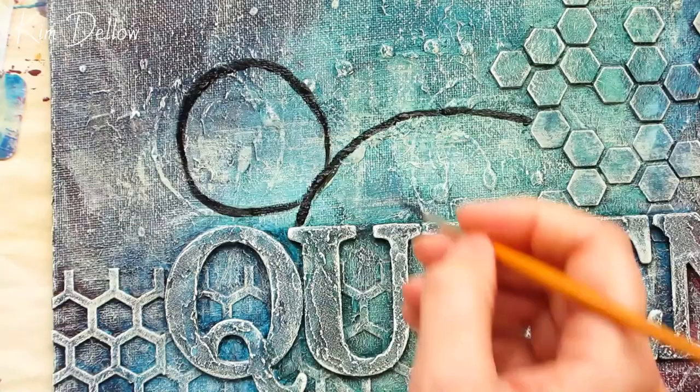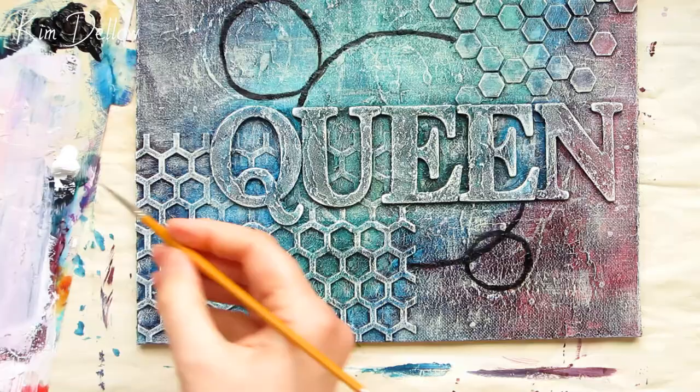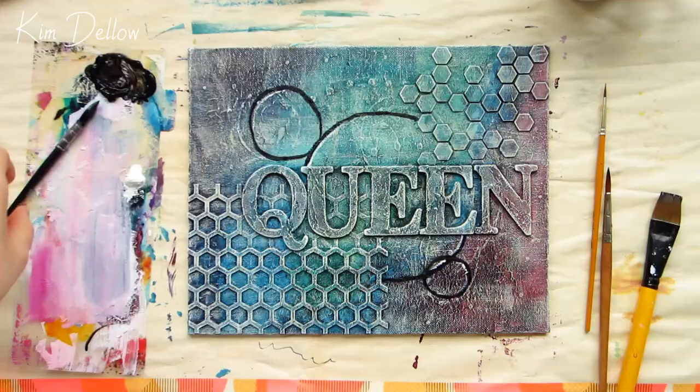I then added in some white highlights and went back over the area with some splatters, but I soon decided that I wasn't that happy with the circle, so I went back over them again with white paint and finished them instead with a brush pen.